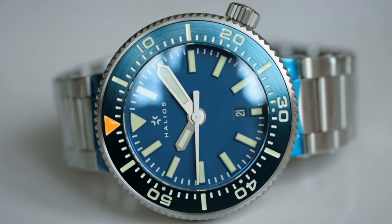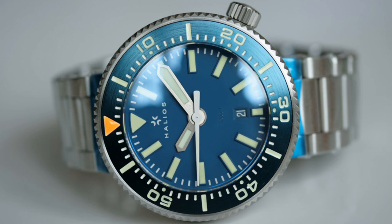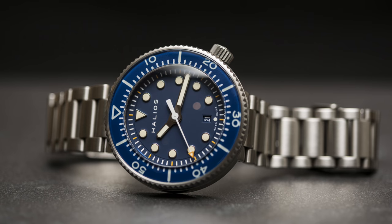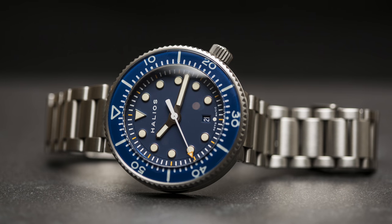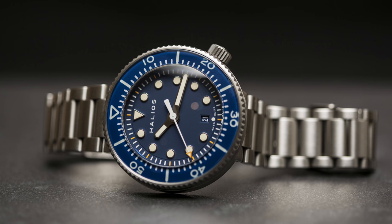We've been waiting for a replacement for a while now, which was announced some time back, but it should soon be available — so I'd like to talk about it. Where the original watch looked very good, this watch I believe looks absolutely tremendous. This is the Halios Puck 2.